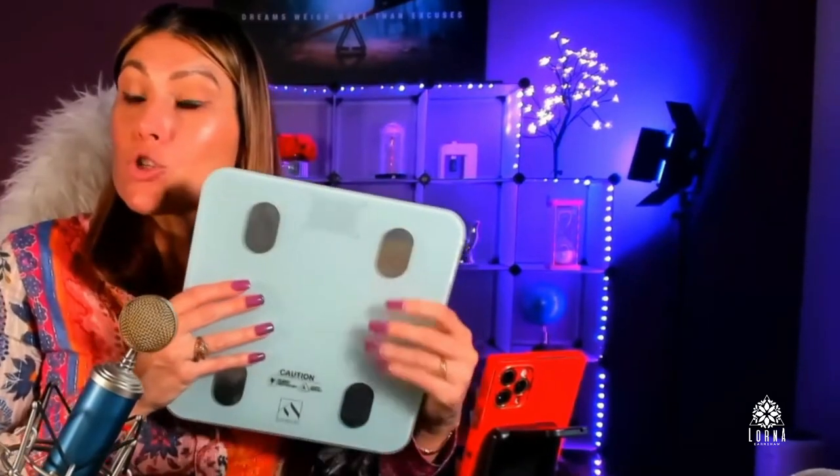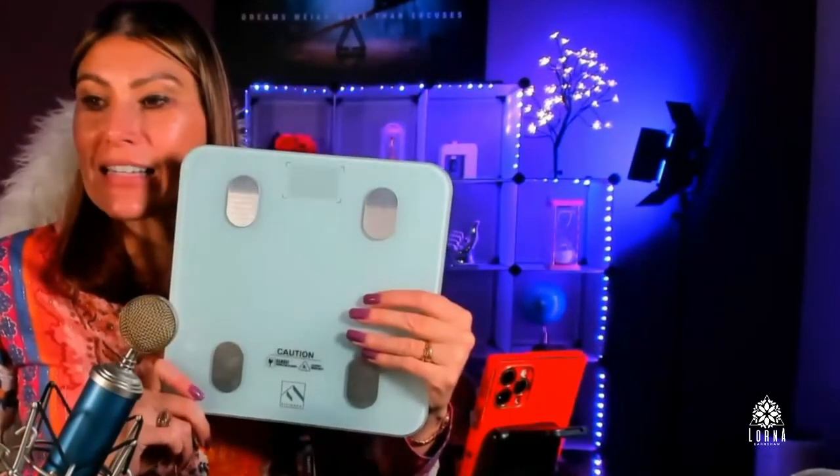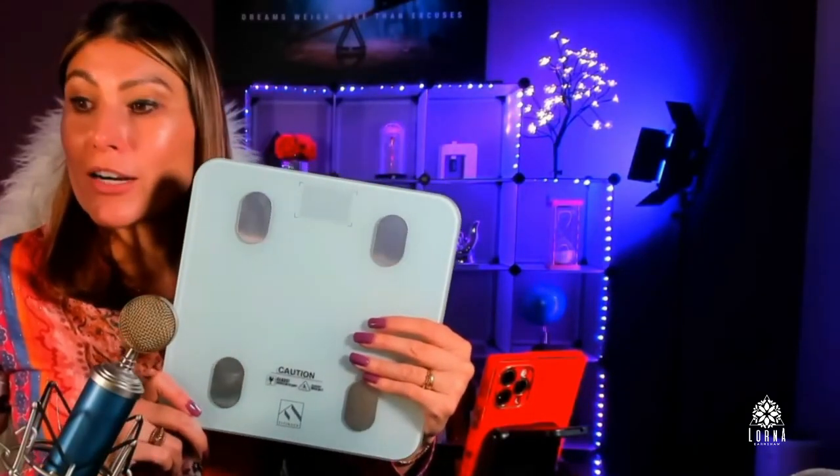Great product. Super recommended. This is the Fit Index Bluetooth Body Fat Scale — smart wireless.